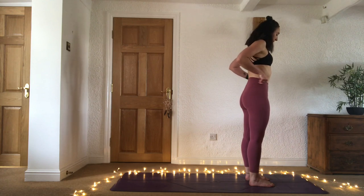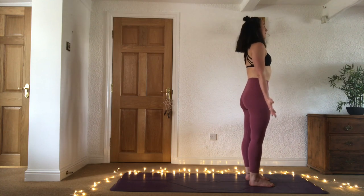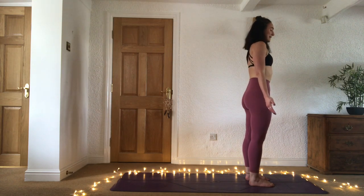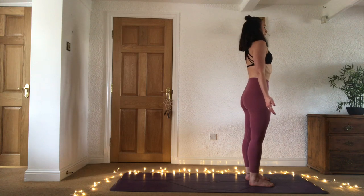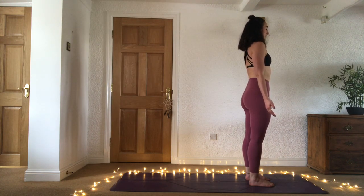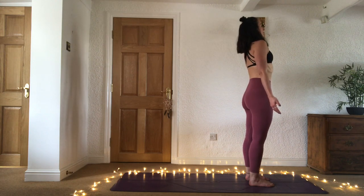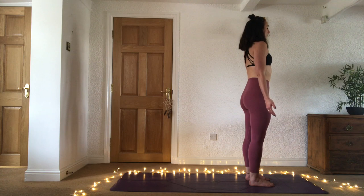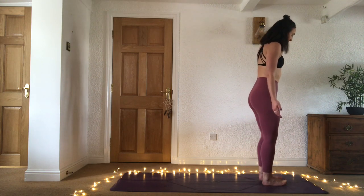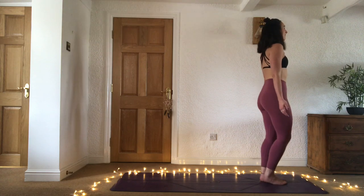Find tadasana, your mountain pose. We'll take two deep cleansing breaths — in through the nose, out through the mouth. Breathing in... exhale out through the mouth. Inhale... and let it go. Step into the top of your mat, preparing for surya namaskara A — your sun salutation A — taking any modifications you need.